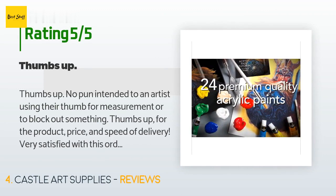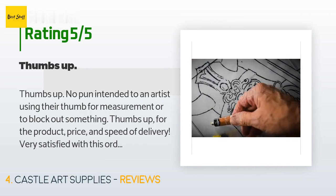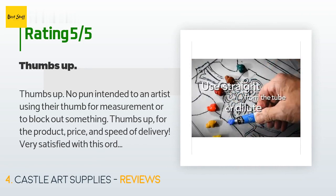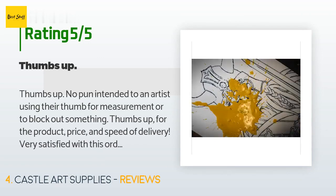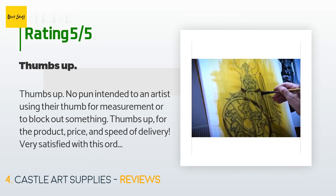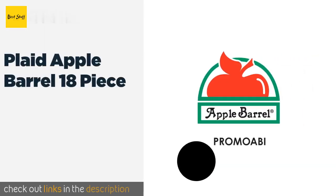A customer said: 'Thumbs up — no pun intended to an artist using their thumb for measurement or to block something out — thumbs up for the product, price, and speed of delivery. Very satisfied with this order, thanks.'